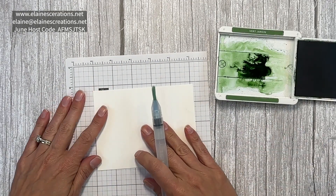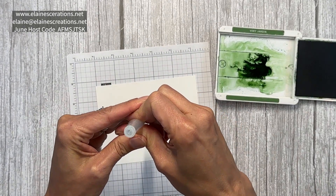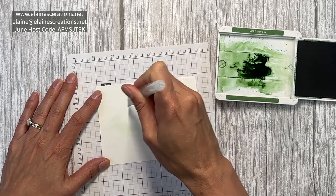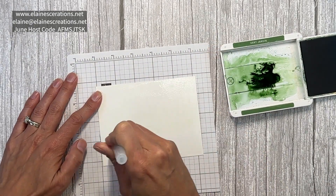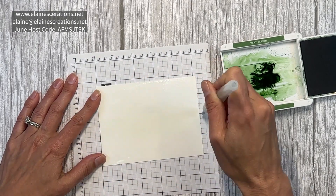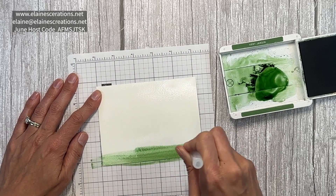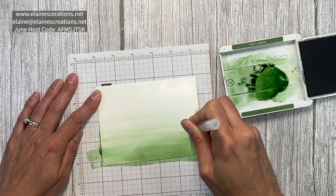Next we're going to create a watercolor wash background for the inside of the card. I'm going to start by squeezing a bunch of water and spreading it out all over the watercolor paper — this is the 100% fluid watercolor paper. I want to do an ombre, so I'll start at the bottom and keep adding color lightly as I go up, squeezing it on to get a very watery, washy look.